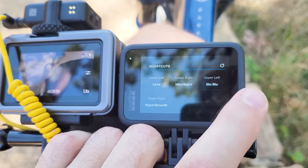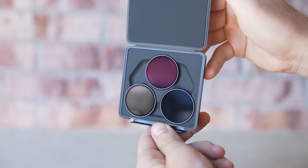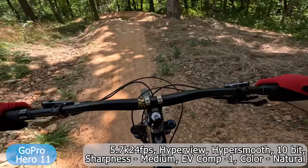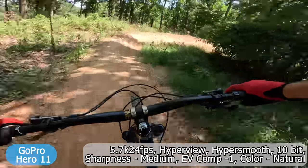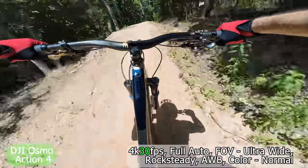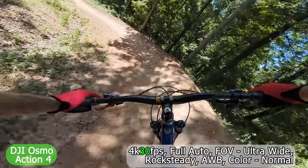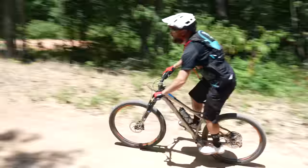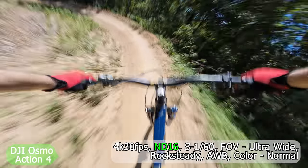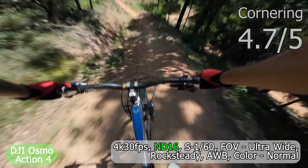A lot of people say GoPro is better if you change all the settings, so I reached out to my friend MTB Allen for some pro GoPro settings and navigated the atrocious menu. Hopefully this run will be better for the GoPro and I'll even switch to ND filters on both cameras midway through this run. Time for some jumps and cornering. Hopefully these GoPro settings are good because I hate having to stress about whether the footage is good or not. This bike corners well though — I'll say that. I'm gonna give the cornering a 4.7.